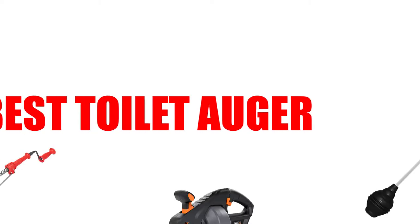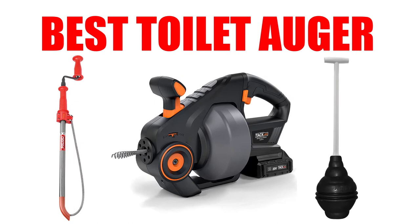Are you looking for the best toilet auger? Here we will break down the top five best toilet augers on the market. We have included links in the description for each product mentioned, so make sure you check those out to see which one is in your budget range.